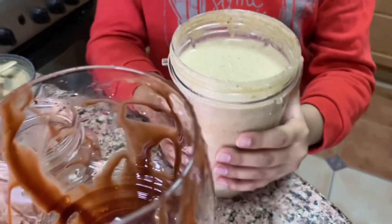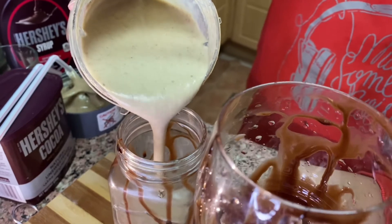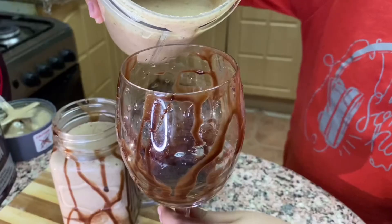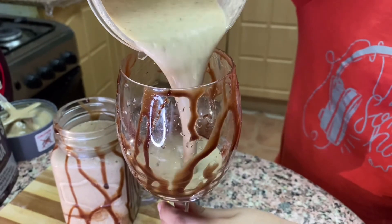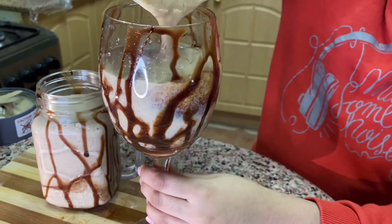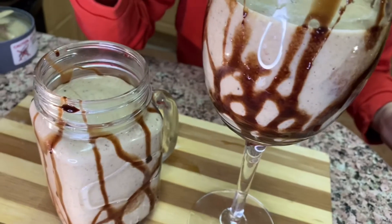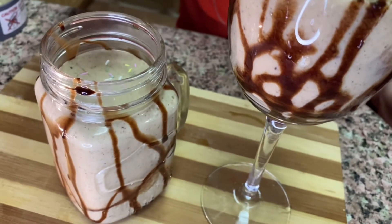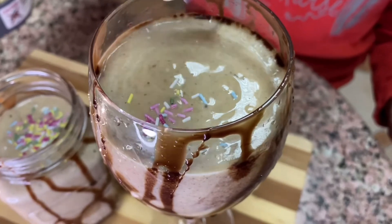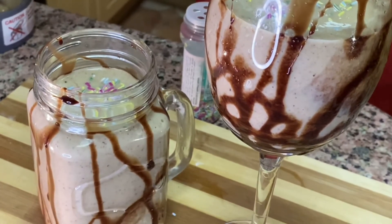Now let me pour it into a glass — this is for my sister. Here I'm going to decorate with sprinkles. If you want, you can decorate with whipping cream also. Now I'm going to add the straws.